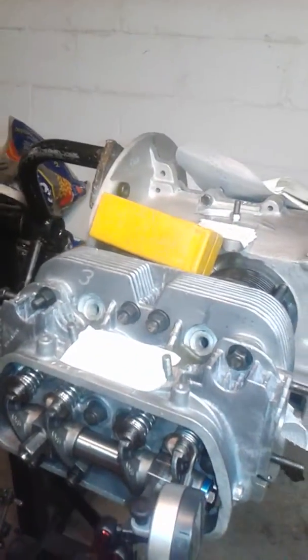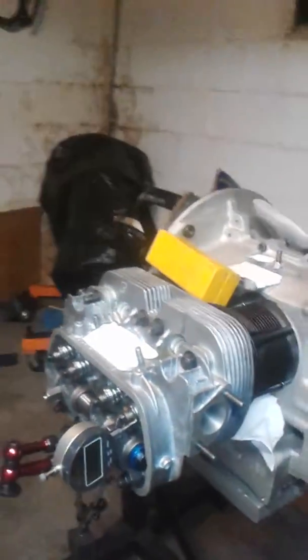Hopefully in a few weeks I'll have this engine ready to start. I still have a couple things to do, like hone the cylinders, install the rings and stuff like that, but the engine is coming along great.